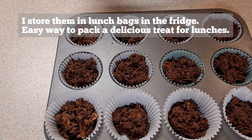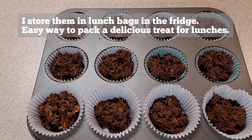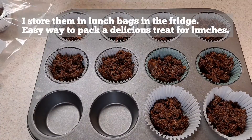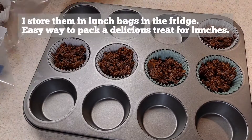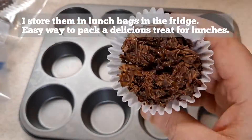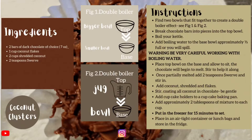And you have a delicious treat! You can store them in an airtight container in the fridge. They won't last long because they're so delicious — they'll be gone in the blink of an eye. I store them in little lunch bags so I can pack them as a treat when I'm packing lunch in the morning.